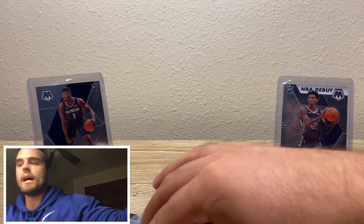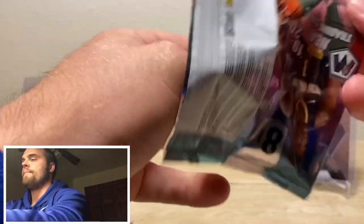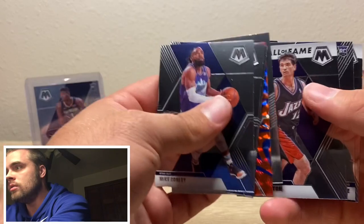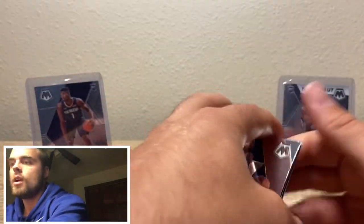Last pack mojo — no, last pack mojo. All right. Appreciate it, guys. Please like, comment, subscribe. Prism Mosaic Basketball is sick — I really like it. Recommend you guys buy it if you see it. Obviously basketball's been huge this year — I would buy anything you can find. Y'all stay safe. I'll see you in the next video. I can't thank y'all enough. Later.